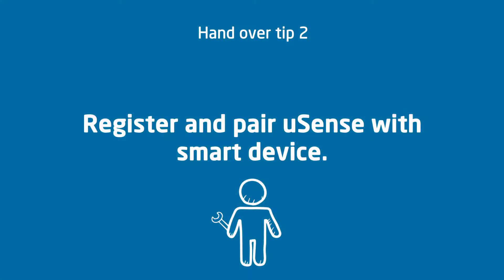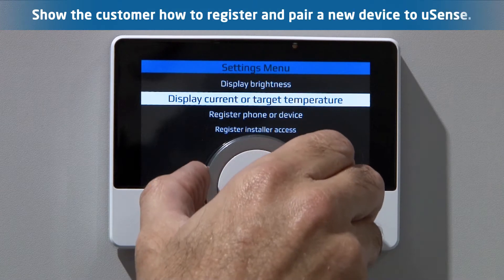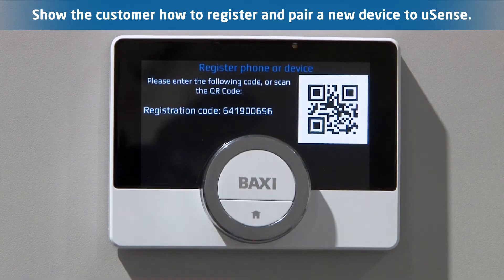Register and pair the U-Sense smart device. With the app downloaded and installed, go through the process of pairing the device.